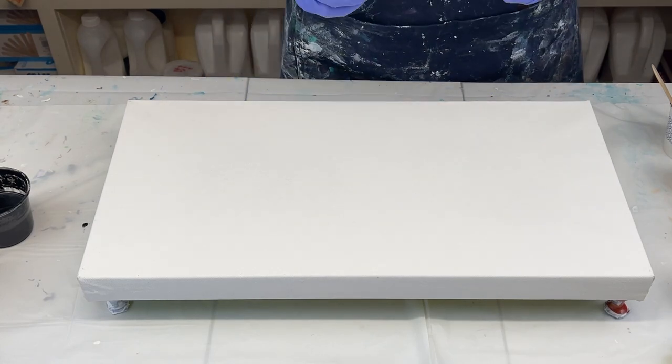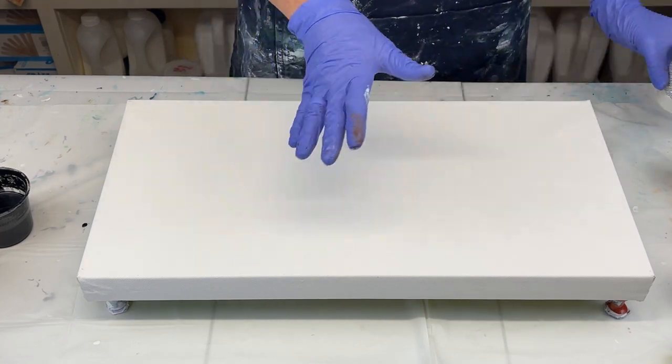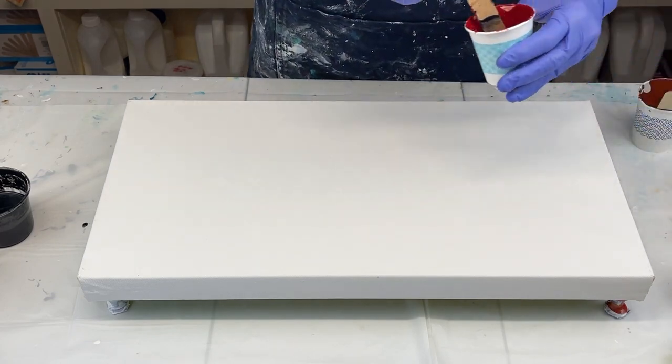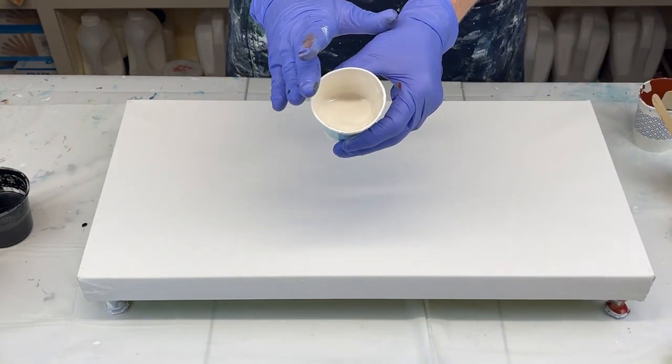I'm using some unusual colors. I'm going to be using this color right here — it is Burnt Sienna. Bear with me because I did a test and it turned out beautiful, the color combination. This is crimson red, and then I've got a little bit of iridescent gold and some iridescent pearl.